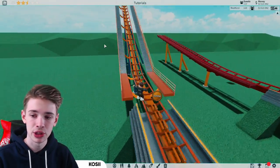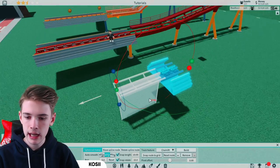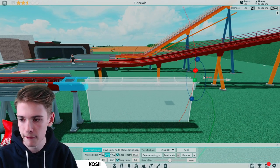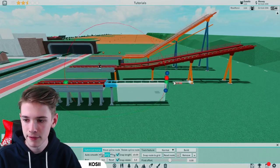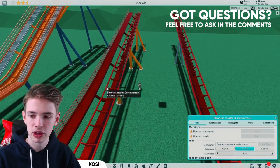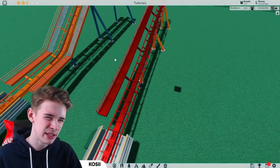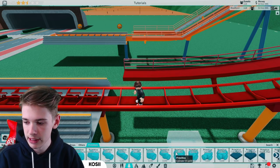Now let's head over to the brake run example. To give you an idea of the setup: place the station, go backwards one piece, then bring out by one or two on 10 snapping, and bring up on 5-degree snapping to get a 10-degree angle. For block brakes, make it as long as you want. We're going to build the catwalk on the opposite side this time. If you've got four seats across, copy it to both sides; if only two seats across, you only need one catwalk.